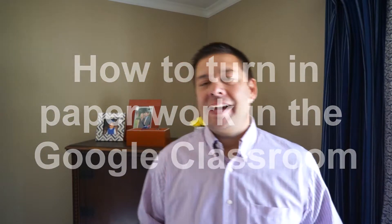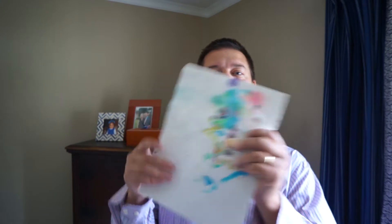Hey everybody, it's Mr. Regner, and today I wanted to share a little tip with you on how to turn in work without actually turning in paperwork. So let's pretend like this is my assignment — maybe I had an art assignment or whatever it might be. I can't physically turn this in through the internet if we're not face-to-face. So if we're using a platform like Google Classroom, you might be curious: how do I turn in a physical copy of it?